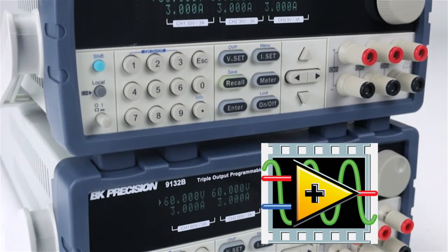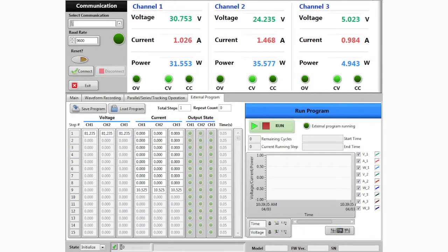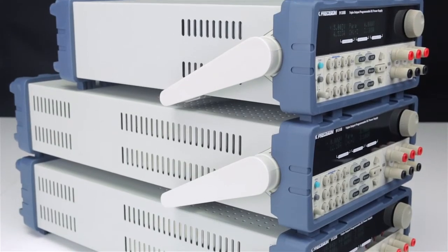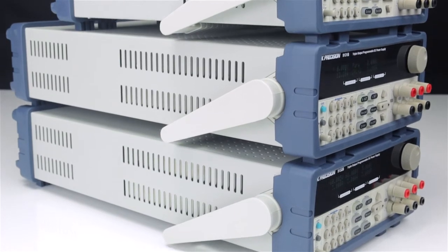Certified LabVIEW drivers and PC software are available for download. The PC software provides front panel emulation, generating and executing test sequences, or logging measurement data without the need to write source code. Each power supply includes the power cord, user manual, test report, and certificate of calibration.